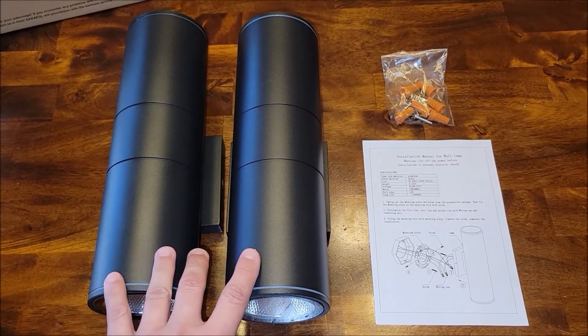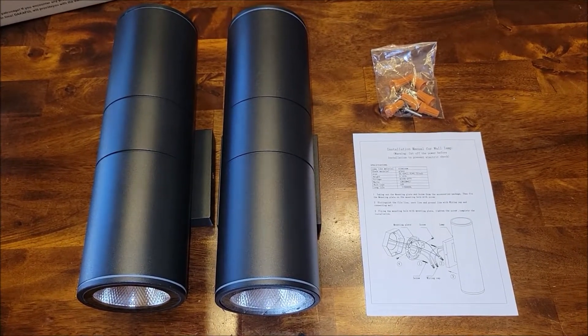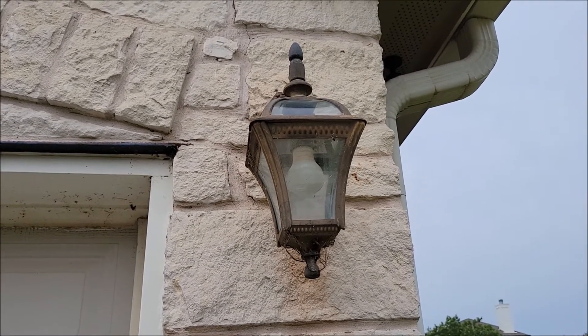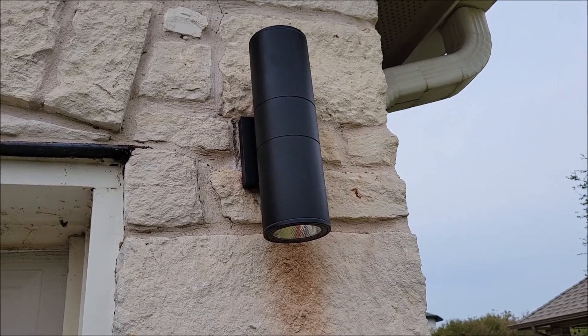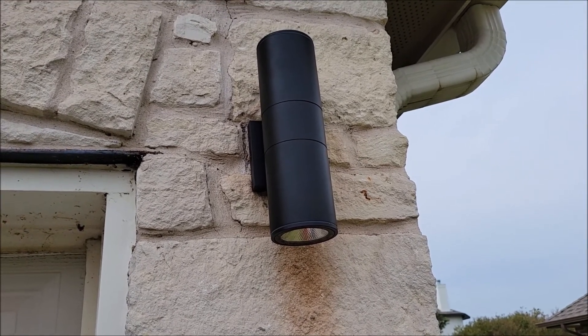I planned on putting these on either side of our garage where we would replace some existing lights we have, so let's go ahead and do that. Here's one of our old, tired outside lights that we're going to change. I'm going to pull this one down and put the other one up. Now we have the new lights installed — we're going to see what this looks like at night when we have the lights turned on. But the actual light fixture itself looks really nice.